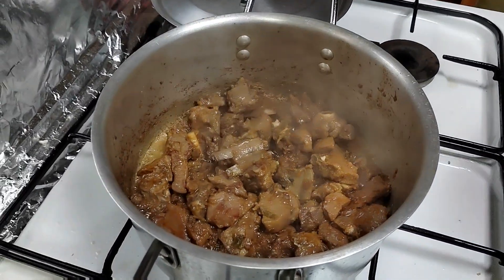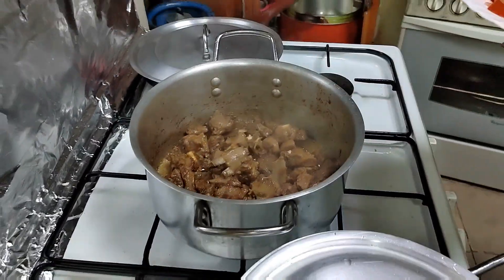So now this is about 25 minutes, so we're gonna put the tomato.